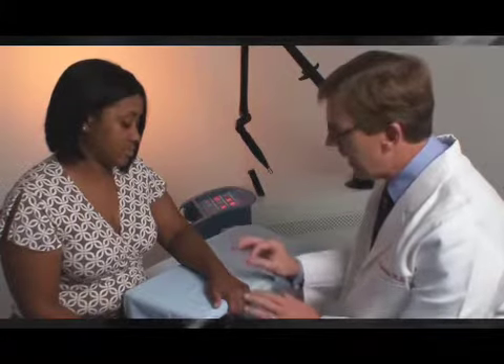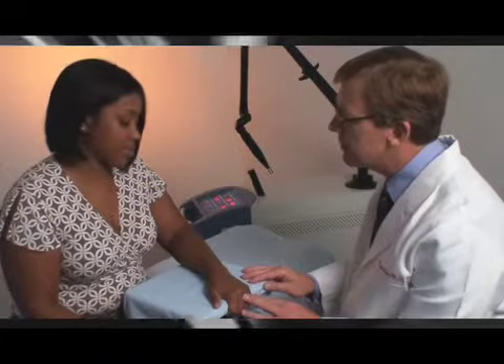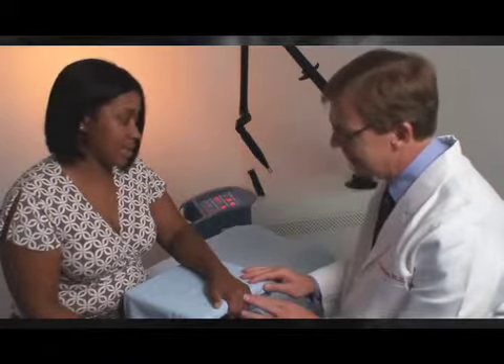Tell me a little bit about the tattoo — how long you've had it, if you recall, maybe what type of ink it was, and did you end up putting this on yourself? Yes, I put it on myself. I was 16 years old, and it's Indian ink. It comes from the leather pouch — real cheap ink. It doesn't look very nice on my skin.